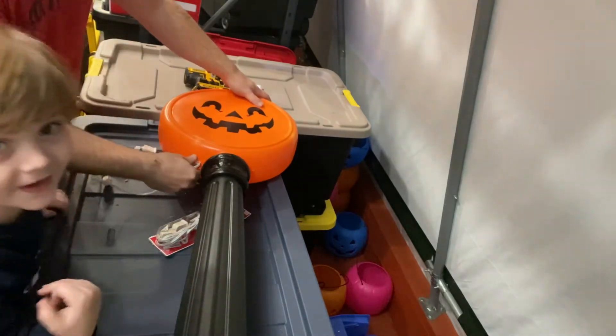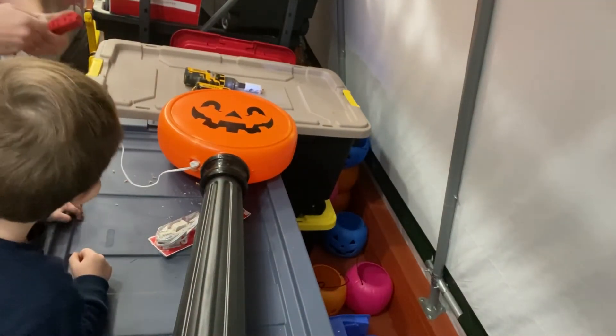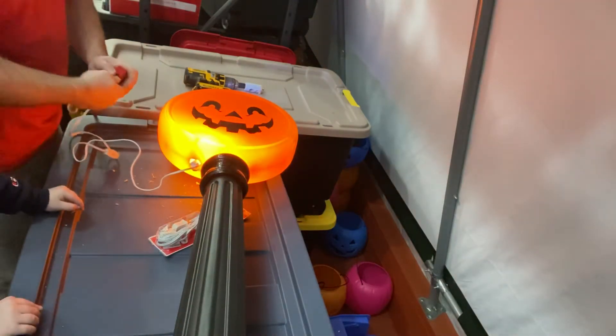We're going to put your light in. I don't know if you can hear the rain, but it's raining where we are.